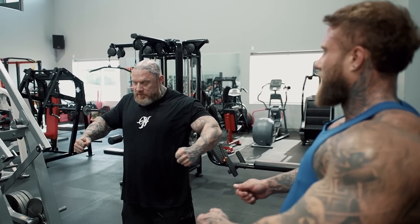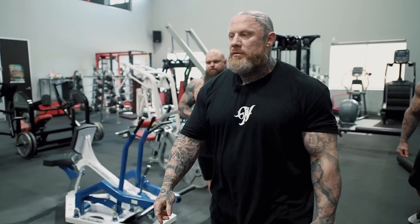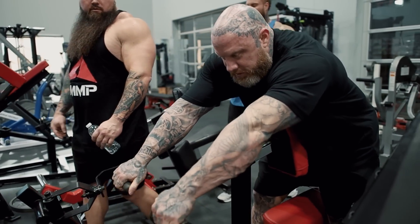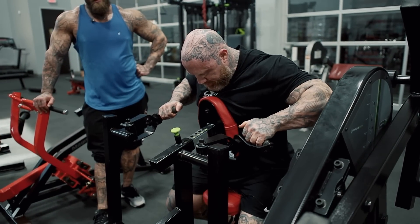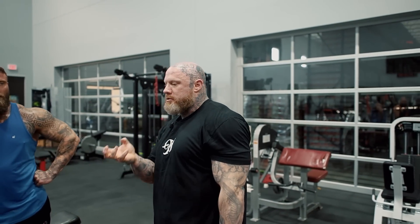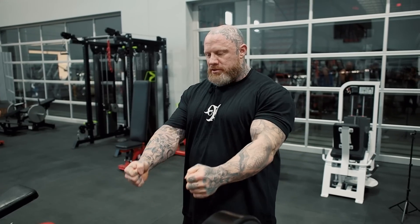You can do overhead pulls on this machine — any pull you want. I can hang here and treat this almost like trap work, rocking up while relaxing on the chest pad. It's all about angles and elbow position: open elbow, flared, or tucked — each hits a different area of the back. It's always elbow angle, not just where you're pulling. I can pull straight ahead but if my elbows are wide it doesn't matter; if I pull in tight but my elbows flare, it's just upper back again.